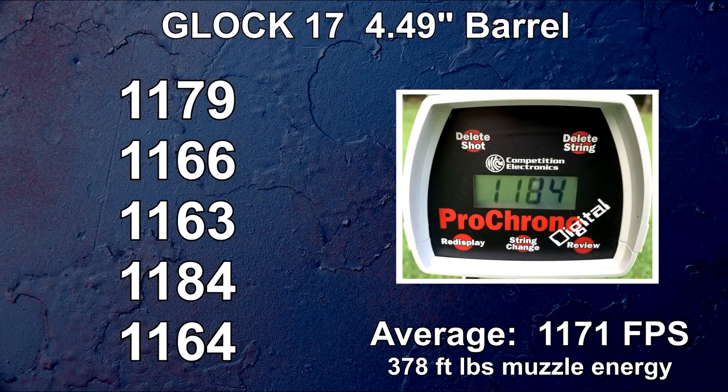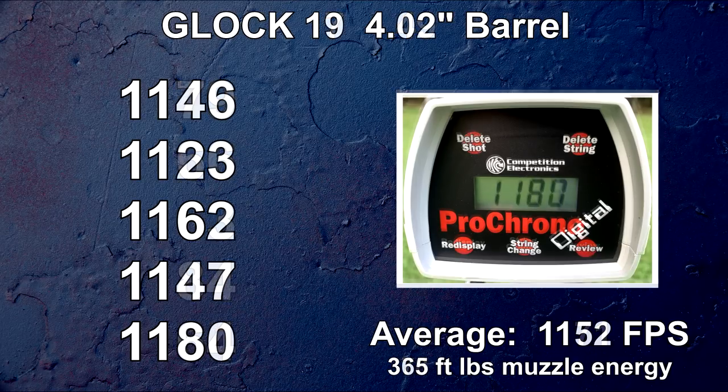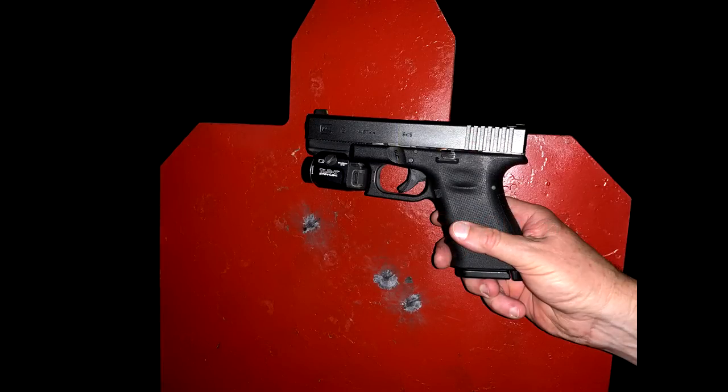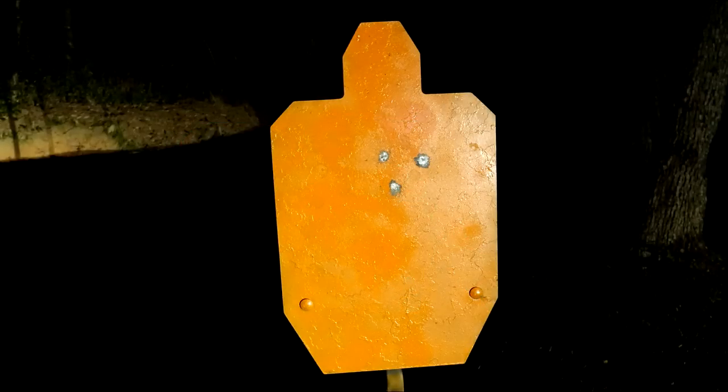With the Glock 17, we surpassed the advertised velocity twice within five attempts, though the average of those shots was below advertised. From the 4-inch barrel Glock 19 — which will be our test gun — we surpassed advertised velocity only once, and the other velocities were remarkably inconsistent for Hornady ammo. The Glock 26 carries a barrel just under three and a half inches, and the shot stream from it was much more consistent with minimal deviation. The recoil at these velocities provides the opportunity for fast and accurate follow-up shots.